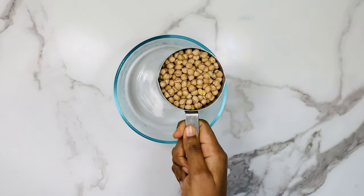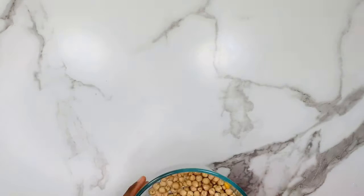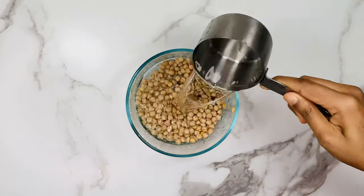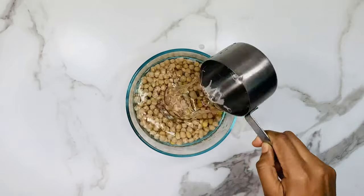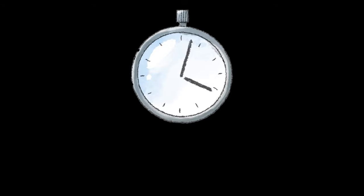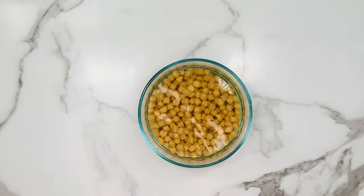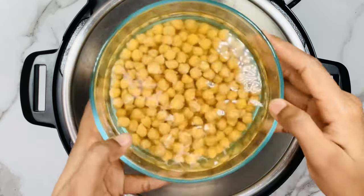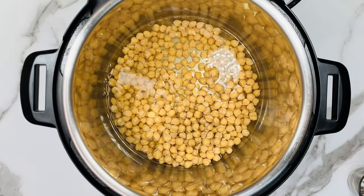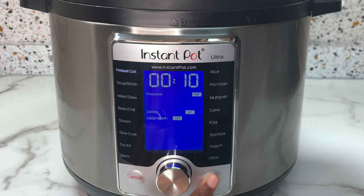Take a bowl and add 1 cup of dried chickpeas. Rinse it thoroughly in water and then add 2 cups of water. Set it aside for 5 hours to overnight. I have soaked it for almost 6 hours. Can you see the chickpeas have absorbed almost all the water and doubled in size? Now transfer the chickpeas and the water into the instant pot. You can also add salt if you prefer. Close the instant pot, select the pressure cook mode, set the timer to 10 minutes and click start.